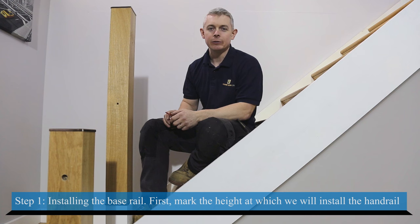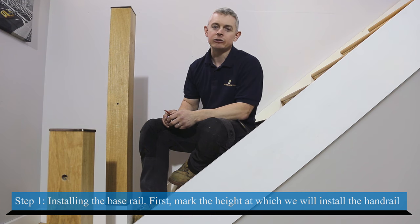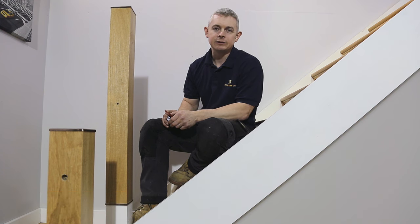The first step is installing our base rail, but before we do we must mark the height at which we will install our handrail. To do this we measure 900 millimeters from the top of the string up the newel post — this will be the top of your handrail. For the landing area this measurement should be 1000 millimeters.